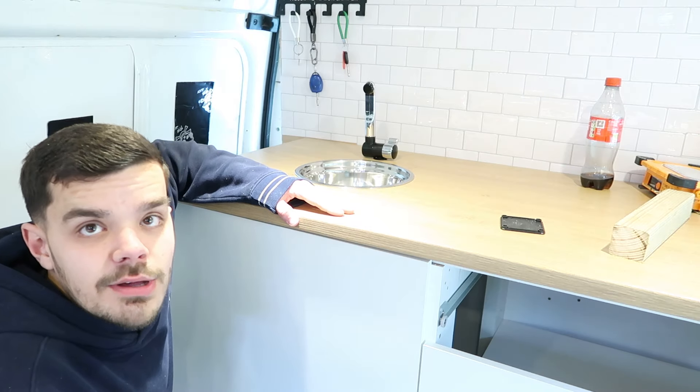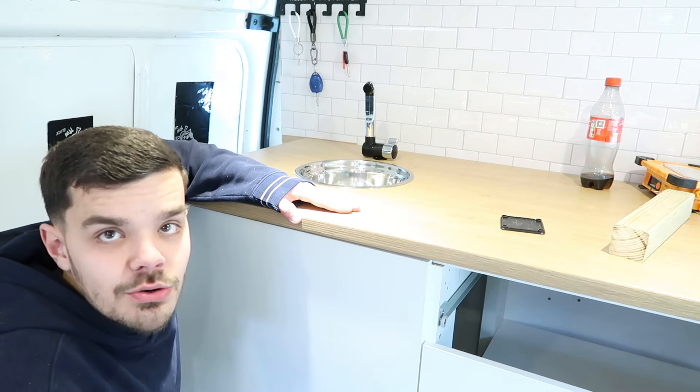It all works! Now that we've got that sink in place, we're going to move on to the back doors, but we'll do that in another video. If you enjoyed, please remember to like and subscribe. I'll catch everyone in the next video.